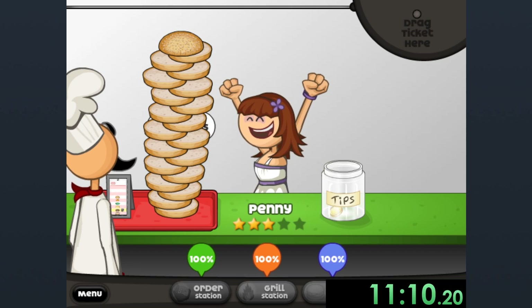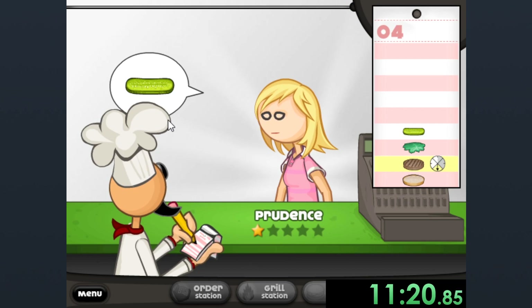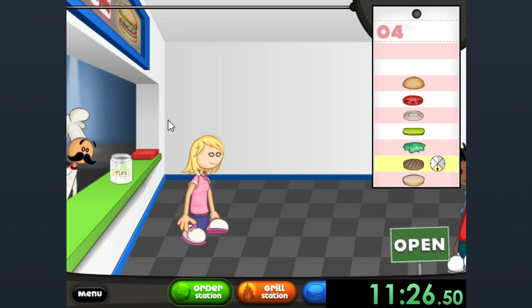Enjoy your stack of bread, Penny. Look, you're not going to get something as good as bread. I think that's my best art piece of the day, but I think I could still give you something pretty nice.